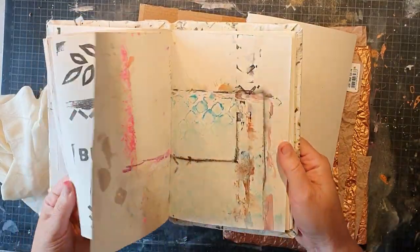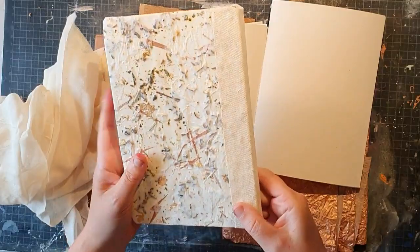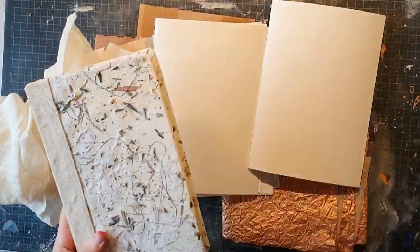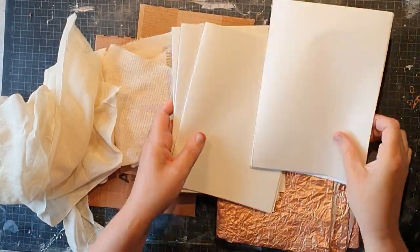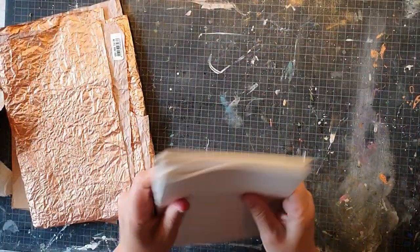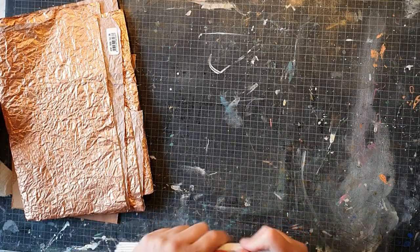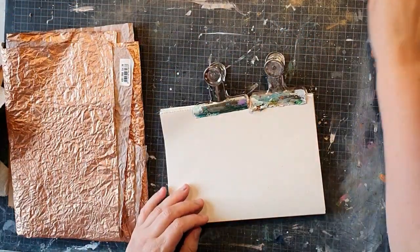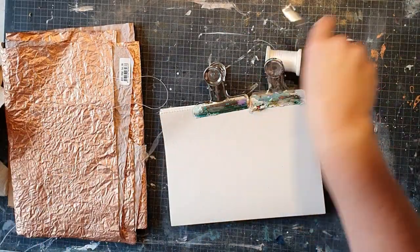This is another one that I have made using my leftover papers, and I've made my four handmade paper for the cover. I have my signatures as usual — I usually put five papers together, fold them in half, and then sew them. You can see that in my other video on how I make my art journal book.